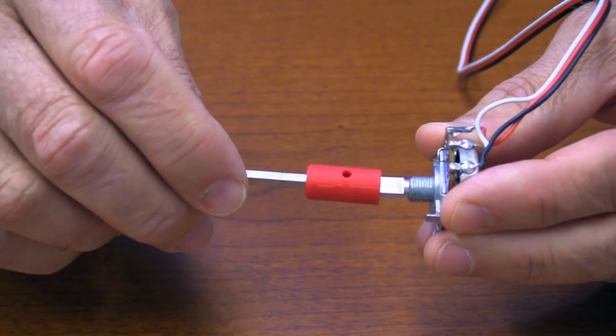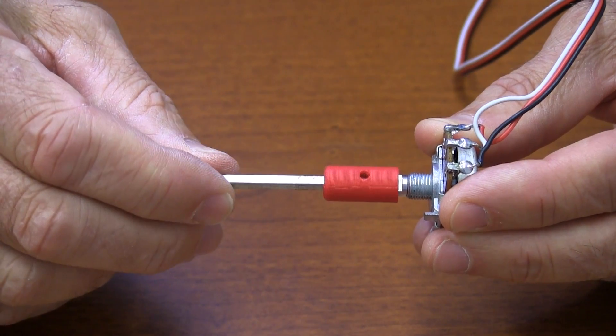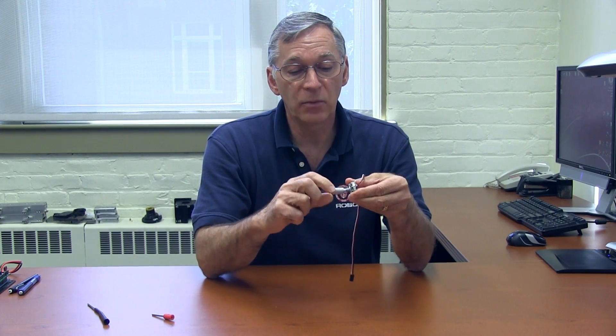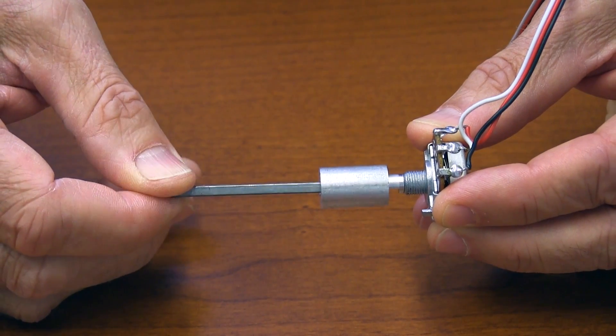One way to work against this is to use some kind of coupling like this. This one was 3D printed and allows the flat on the pot shaft to fit into it, which would seem to solve the problem. But even in this case, you can see there's a fair amount of play — sometimes up to maybe 10 to 15 degrees — and that can be a problem. Any play like that introduces error into your system. So your best bet is to have a really nice rigid coupling and lock it down with set screws so that you have no play at all. That's your best solution for slippage.